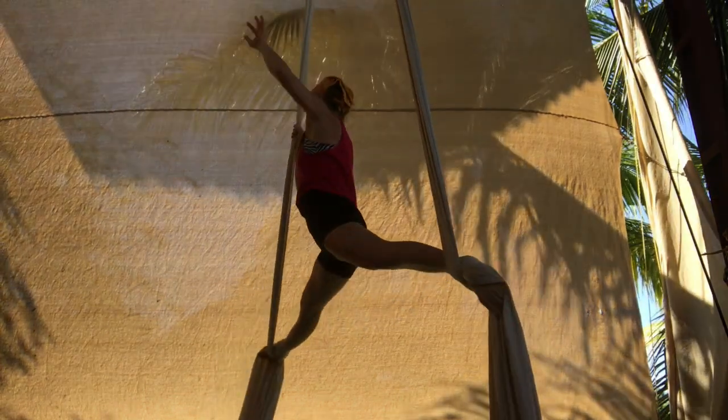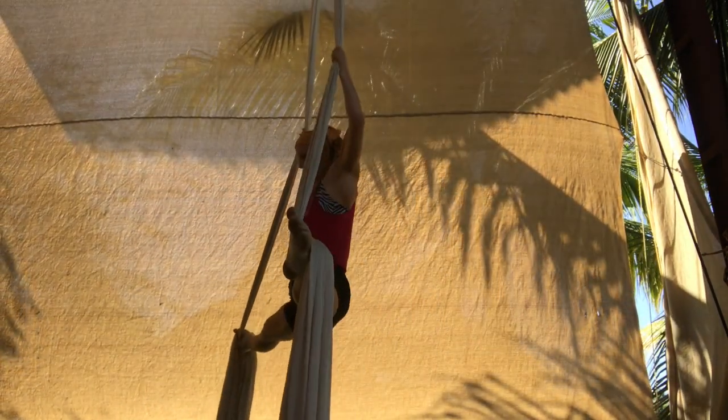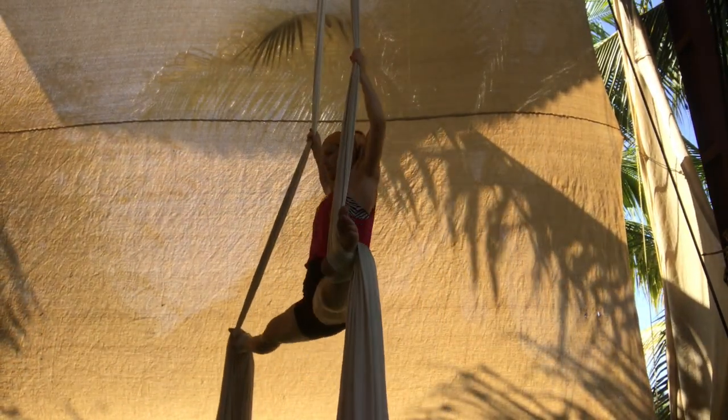From your last straddle split, pull up, pressing your legs together, zipping up through the midline.